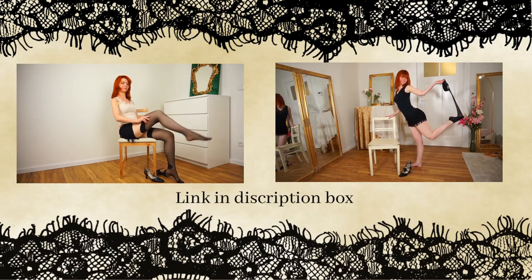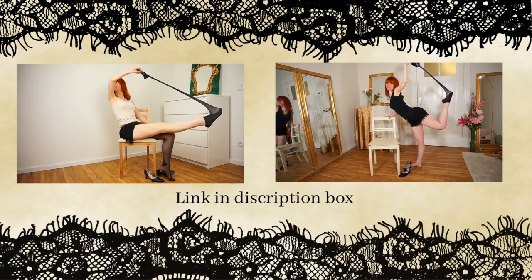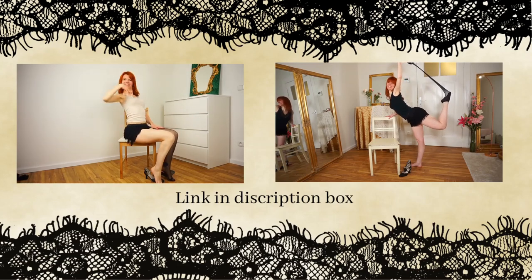Today I will show you how to do a stocking peel. This is actually one of the most beautiful things you can do in burlesque. It looks very sensual, very feminine, very beautiful — that's why I love to do a stocking peel. I have done two other videos for peeling off stockings. You can find them in the info card and I will also link them down in the description box below.